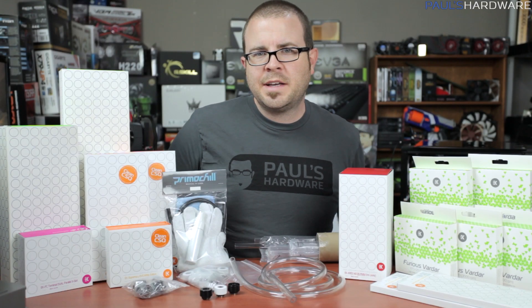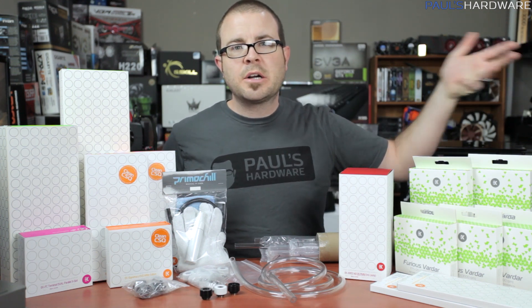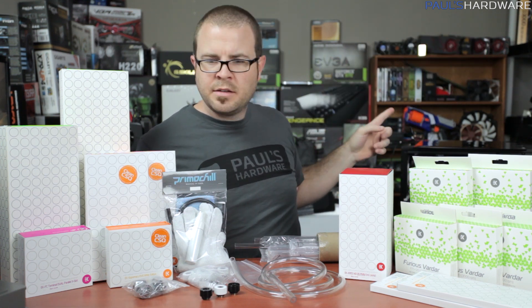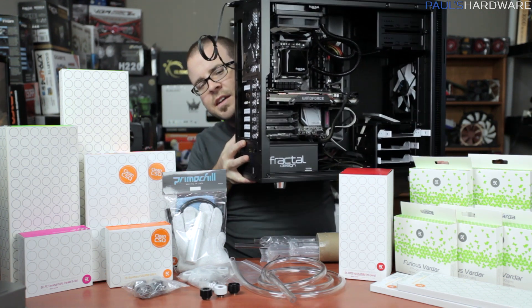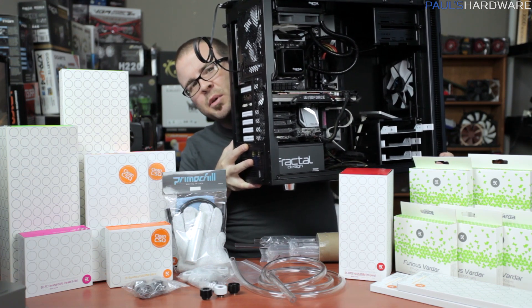Hello there everyone. I'm kind of like a kid in a candy store today because I have all the water cooling parts that are going to be going with my epic water cooling build, which is right there. That's the computer — this is my epic build in progress.